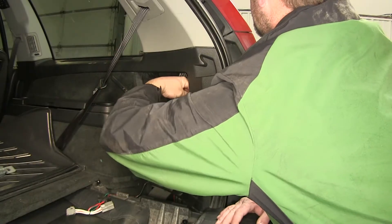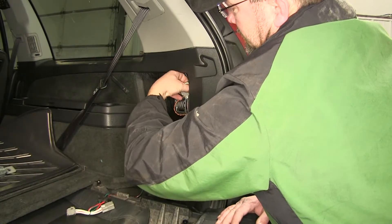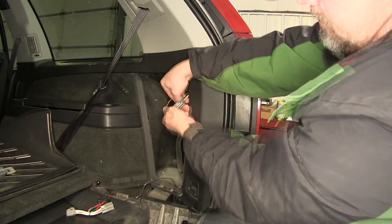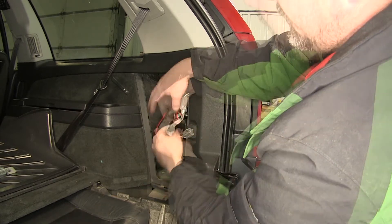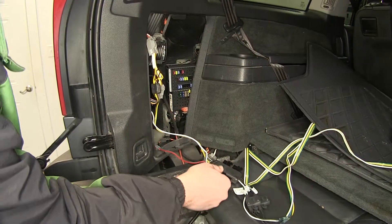Once we're on the passenger side, we need to locate the T connector over here also. We have the same gray plug that we worked with on the driver's side. Unlock the two connection points and install our T connector. Once we've made this connection point, we need to go back over to the driver's side to mount the converter box.